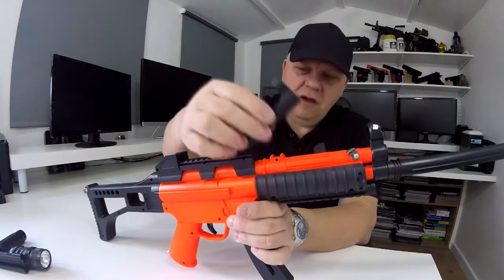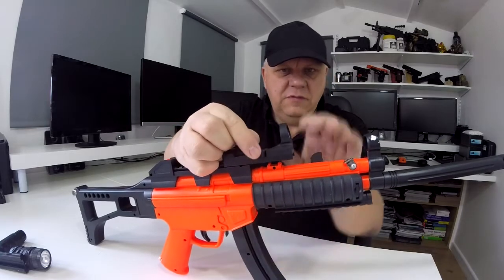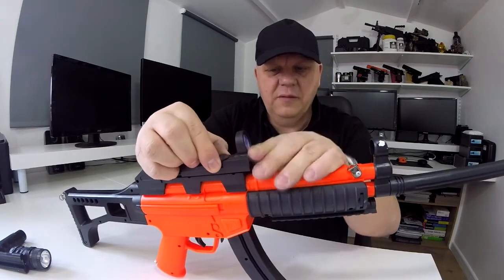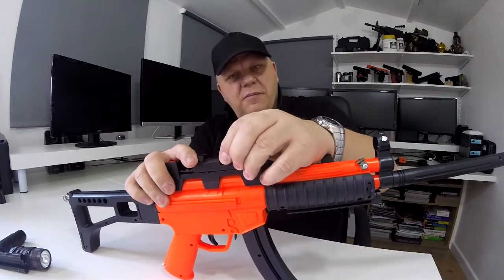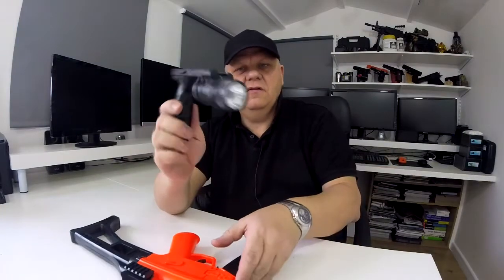Here's the gun — bright orange as you can see. The sight just slides on there, and this front bit, this middle bit, which is usually the switch, is just a dummy one. You pull that forward, pull that up, and slide it in. If you want to take it off, you just lift that up again and slide it off.